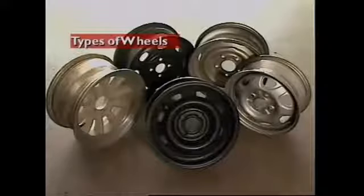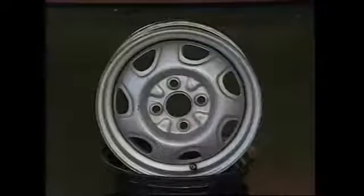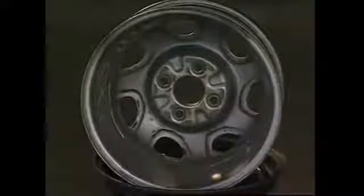This section examines types of wheels. Wheels must be strong enough to carry the mass of the vehicle and withstand the forces generated during use. Some are made from steel, pressed in two sections: the wheel center with a flange or disc drilled for the wheel fasteners, and the rim. They are then welded together.